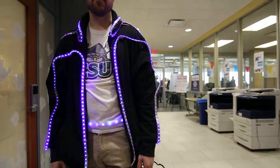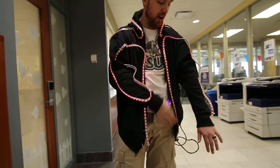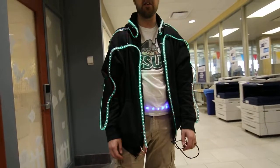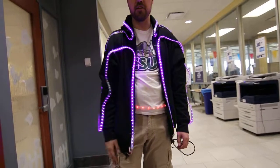You just type in LED tape and it gives you all the stuff to put it together yourself. I have a YouTube video called LED Hoodie — if you type in LED Hoodie, it lists the parts list and everything that you need to do.